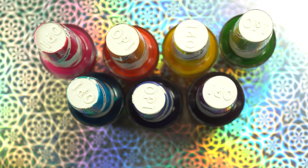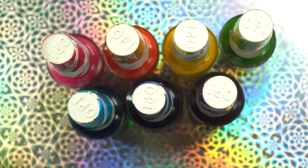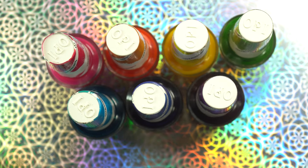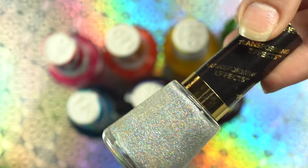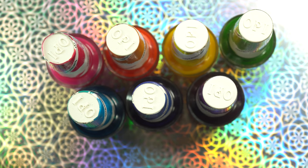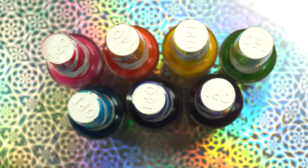I do have a whole video with a water marble design over hollow if you want to check that out. I did a holographic polish - I love Nail Polish Mega - and then I sponged Revlon's Holographic Pearls over it to really make the holo stand out. It was stunning. I'll link that below if you guys want to check it out.